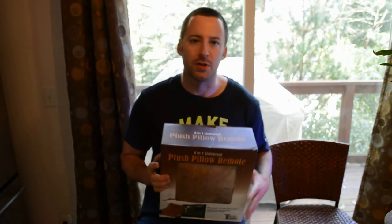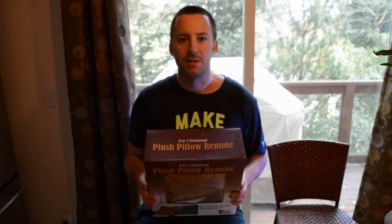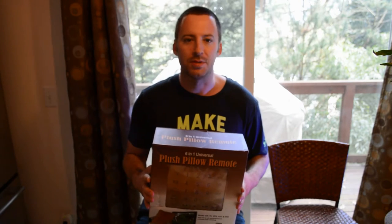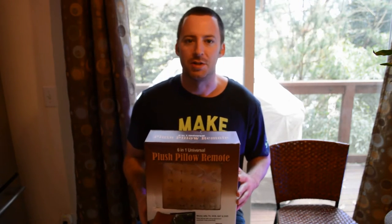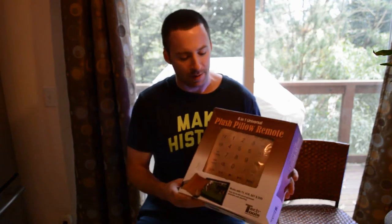Hey, what's going on everyone, welcome to Nine Miles' review of the Plush Pillow 6-in-1 Universal Remote. I got this in a Gear XS mystery box and wanted to try it on my channel. If you haven't already, please subscribe, and if you want to support my videos, go to patreon.com/ninemiles and pledge two dollars a month.